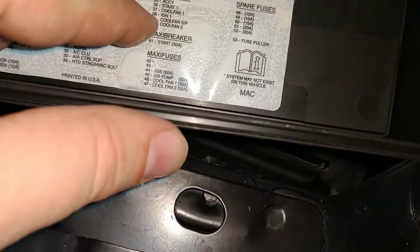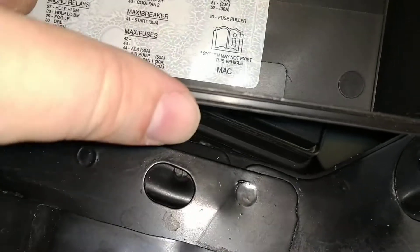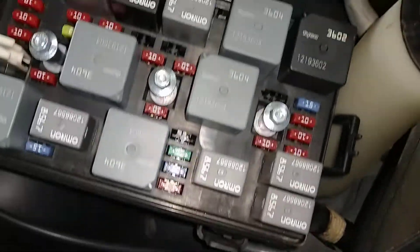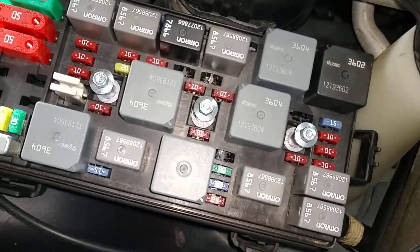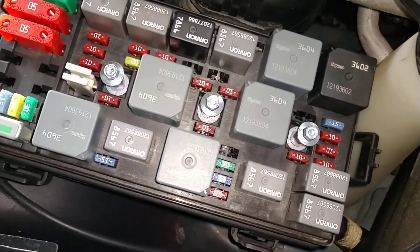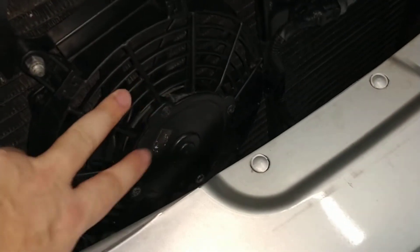As I started to look at this, it shows numbers 37, 39, and 40 — which is here, here, and here. These three relays are for cooling fan one, cooling fan two, and what's labeled as cooling fan SP — I'm not sure what that means.